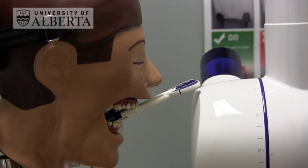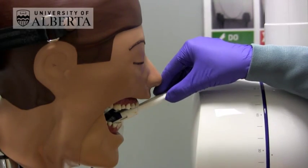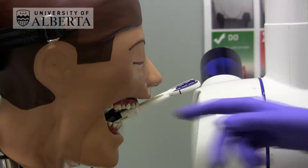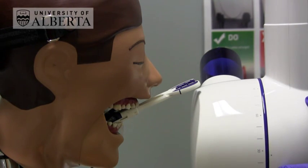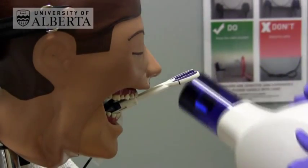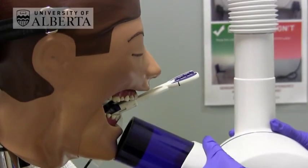For lower anterior periapicals using the bisecting angle technique, position the holder like this and get the patient to bite together onto the bite block. Then use a minus angulation of minus 20 to minus 30 degrees and position under the chin like this.